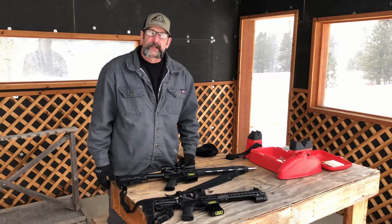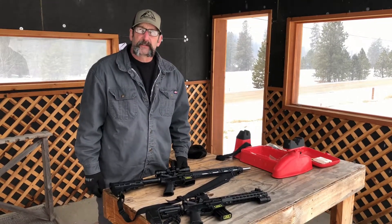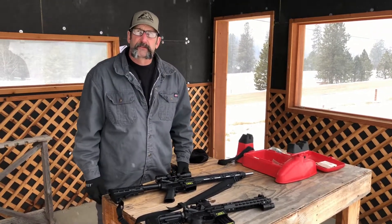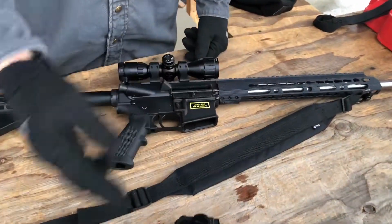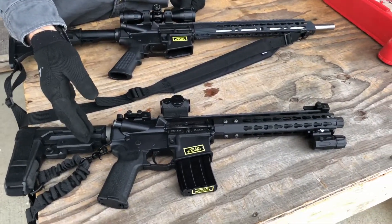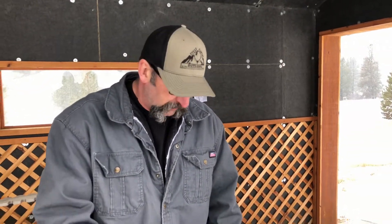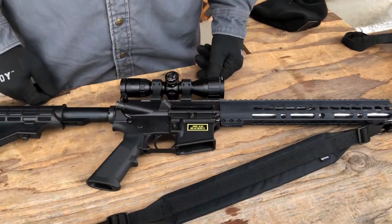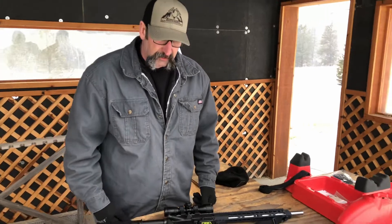Welcome to another video — we're back at the range doing another velocity comparison test. This time it's 300 Blackout with a 16-inch barrel versus a 10.5-inch barrel. Everybody says the 10.5-inch barrel is the optimal length for 300 Blackout, claiming the powder burn is complete by around 9 or 10 inches. We're going to try the 16-inch barrel and see if we get more velocity out of it.